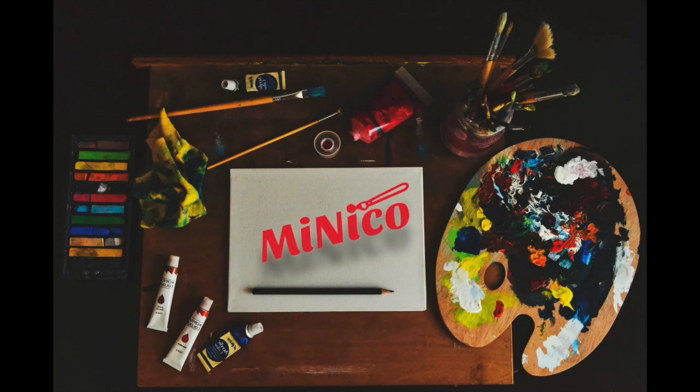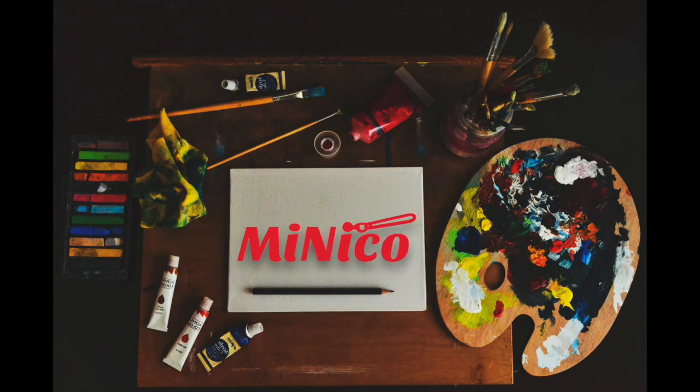Hi guys, welcome to my channel, it's me Nico, and today I will show you how I made a golden retriever from air dry clay.